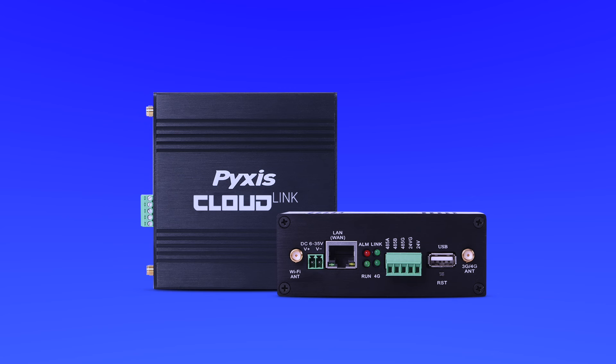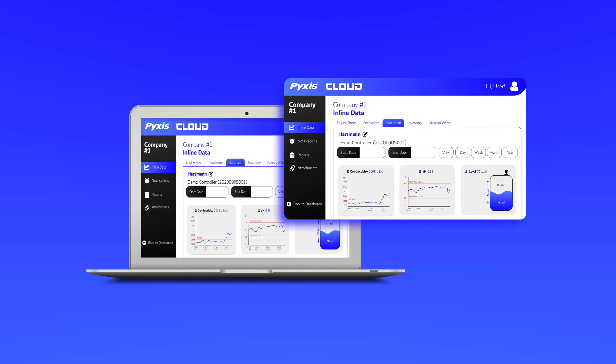The IK765 DCL panel is also available with an integrated Pixis CloudLink 4G LTE gateway, allowing secure wireless data transmission to the Pixis Cloud data management platform or your desired cloud.